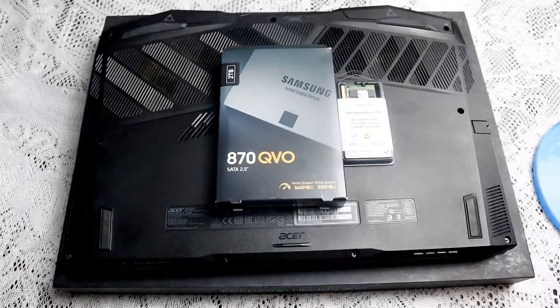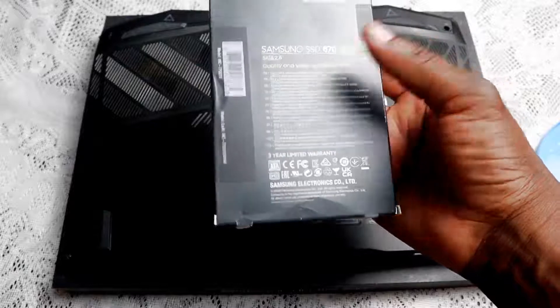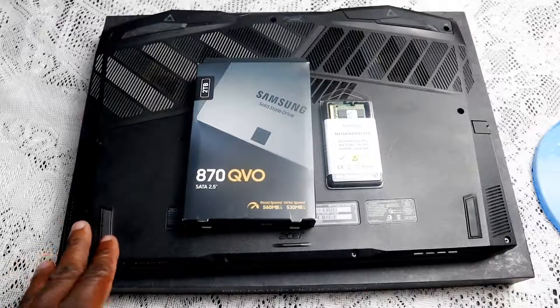Hello everyone, welcome to another installation. Today we'll be installing the Samsung 870 QVO solid-state drive, which is a SATA 2.5 inch SSD. This is the newest QVO drive — the previous was the 860 and this is now the 870. It has faster read/write speeds: 560 megabytes per second read and 530 megabytes per second write. We'll also be installing Samsung 16GB DDR4 2666 MHz RAM, and this installation will be done on the Acer Helios Predator 300.